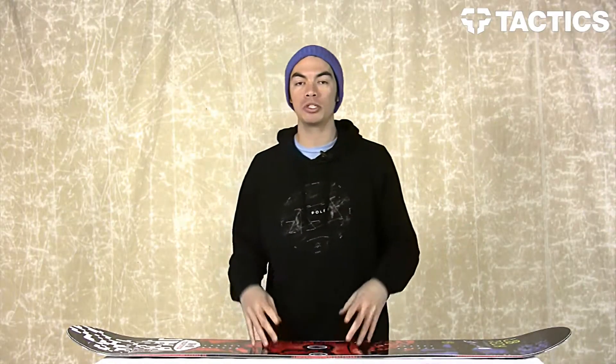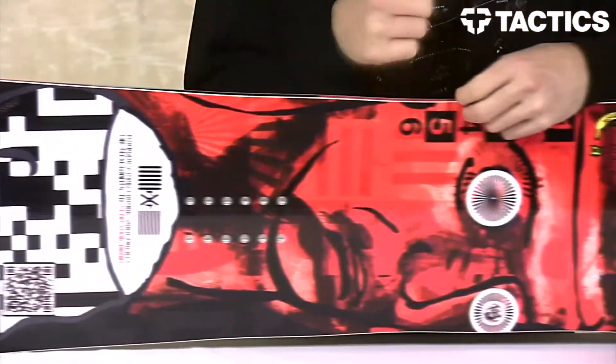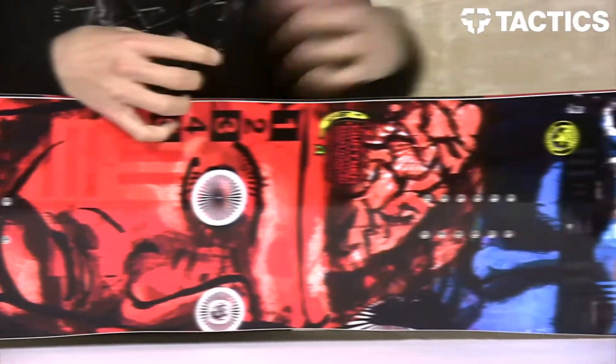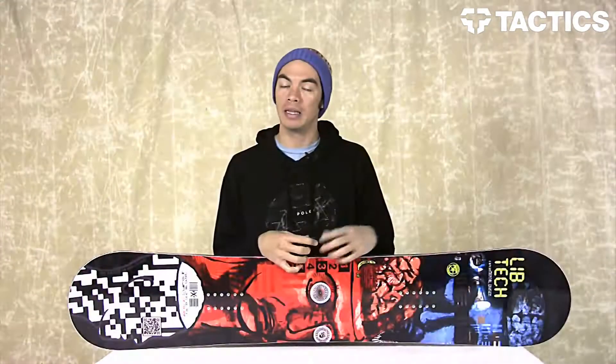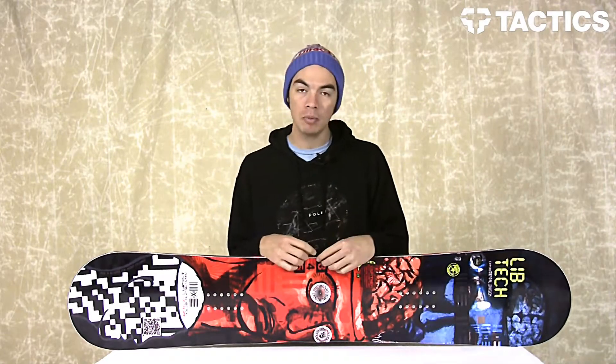What's up? Benson here for Tactics Boardshop. Right now you are checking out the 2014 LibTech Burtner's Box Scratcher BTX Snowboard. Like the name implies, it is a jib-focused all-mountain freestyle board with a medium flex.